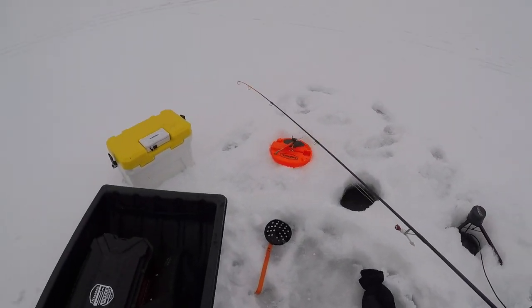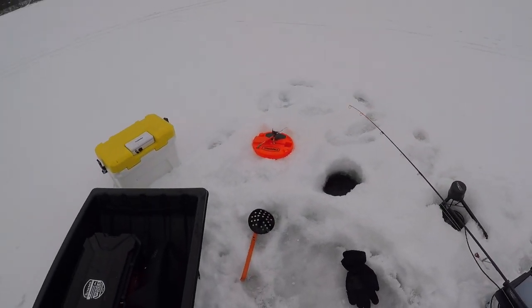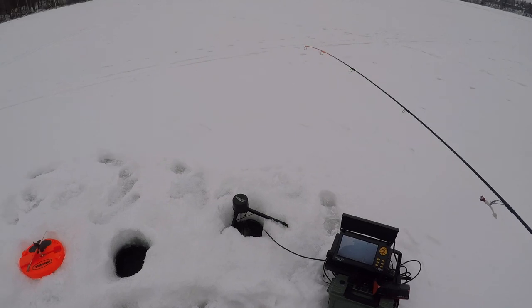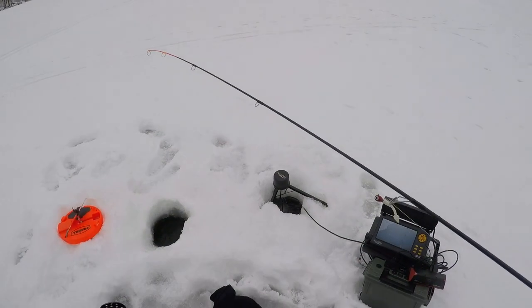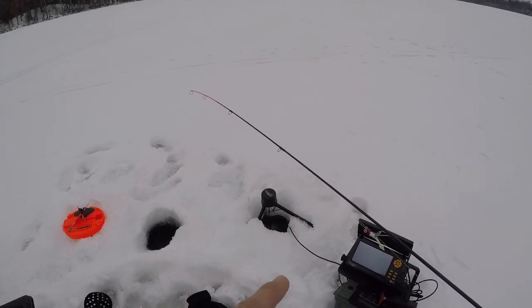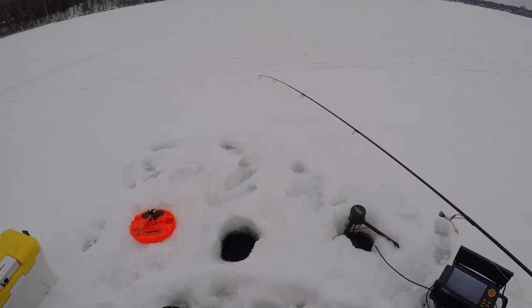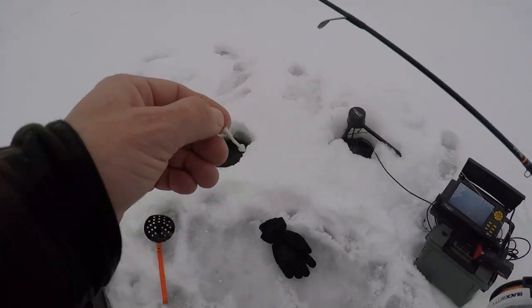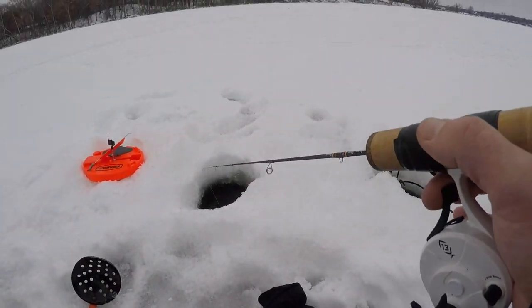All right everyone, welcome back to another video. We are back on the ice — it's a 30 degree day, so just came out for a quick hour. We're gonna use a little Kender's tungsten jig, gonna target some bluegills, some crappies, pretty much just see what comes through. Underwater camera jigging in this hole, just put down a fat head in that hole on a tip-up just in case a predator comes through. Let's get this jig in the water and see what's down there — we got bluegills, got crappies, looks like we're on fish!